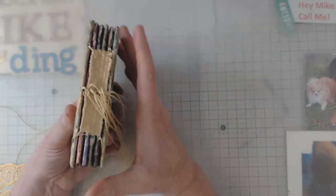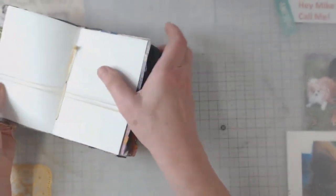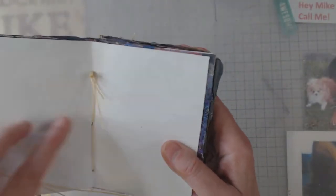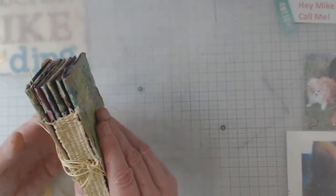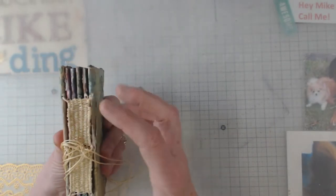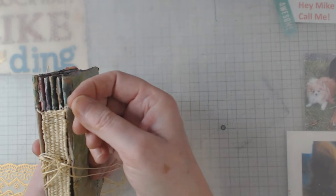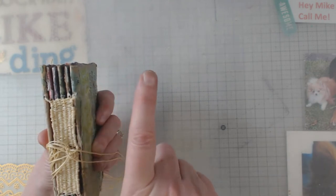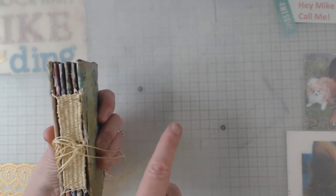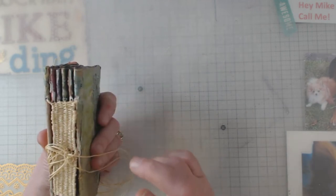We picked one of the signatures — this one — you can see the knot there. You pick either the front or back signature, start from the inside and come on out. You hold your book tight, go under two or three, go up, and then go under every other. When you come back, you go over every other, under every other, over every other. As you do it, you take your needle and tighten up as you go.